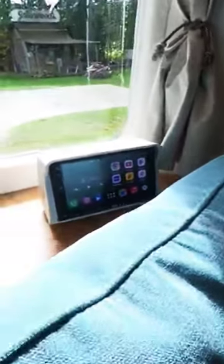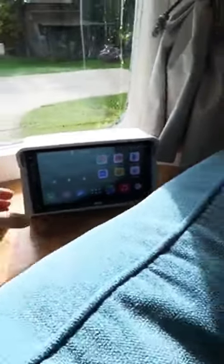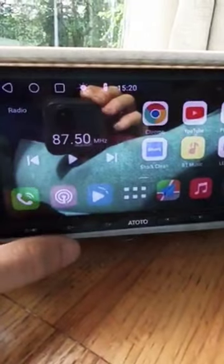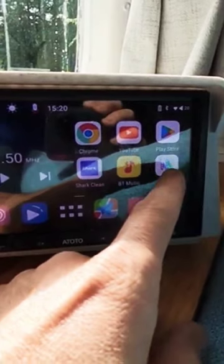Now, up front here, we've got a little custom mount I made, 3D printed, that holds a full Android computer system. It's made for automobiles for the head unit, but it's a full Android tablet — it can do everything you want. It controls the radio and sound in the interior of the camper.